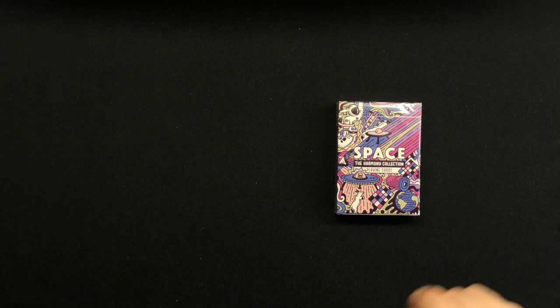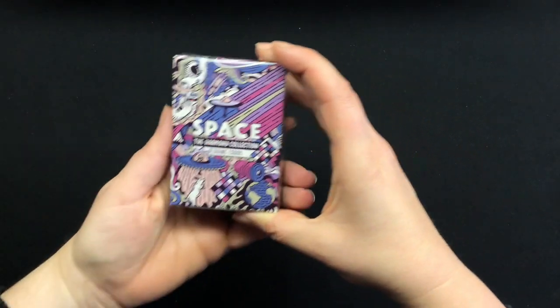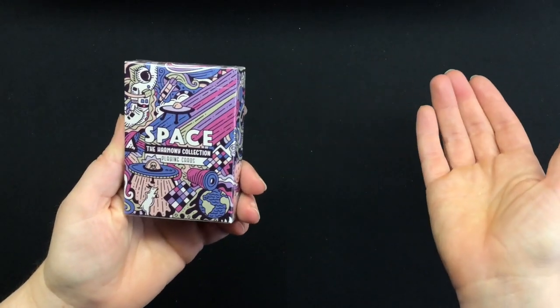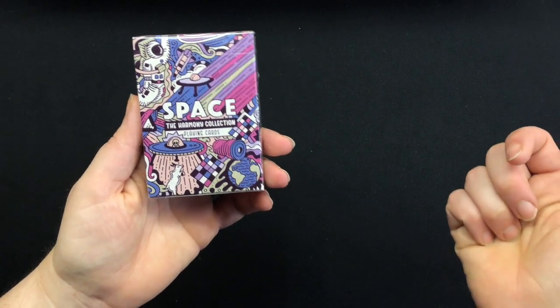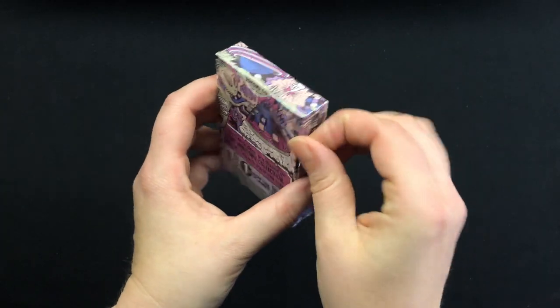The final deck I'm going to take a look at tonight in the Harmony Collection is the Space Deck. I've looked at the other three decks in the Harmony Collection and I notice a pattern going on. I'm going to take a look at this deck — I haven't seen the art yet. First time right here. Let's go ahead and take that cellophane off.